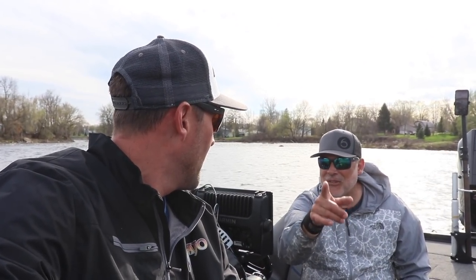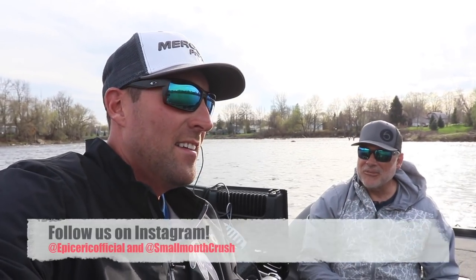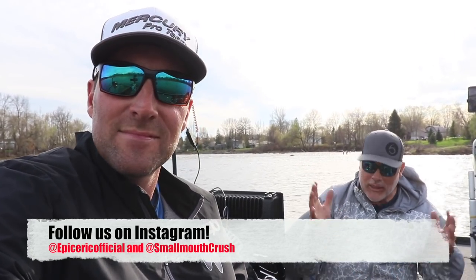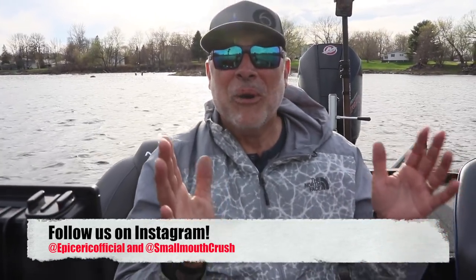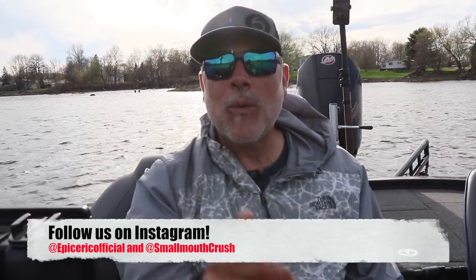Hey guys, don't forget to subscribe to my channel if you haven't already — leave any likes and comments below and let me know what your favorite jerkbait is. Give Epic Eric Official a follow on Instagram — somebody else took the name 'Epic Eric.' I coined that name for him the first time we had his boat out on the water in the upper bay and it was an epic day. Crazy stuff happens when we get on a boat together — it's magic. We're wrapping it up, and until next time we'll see you on the water!